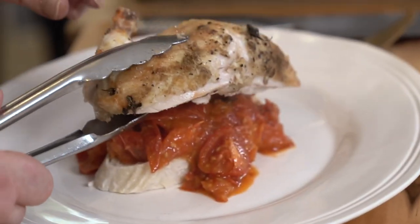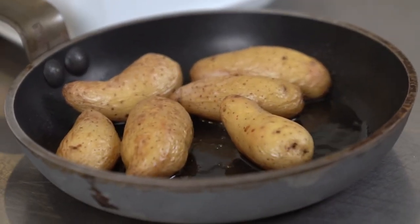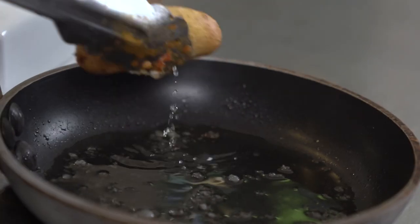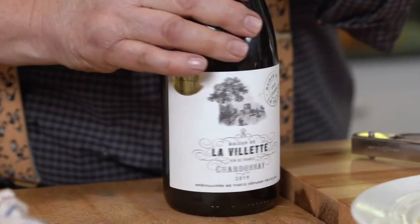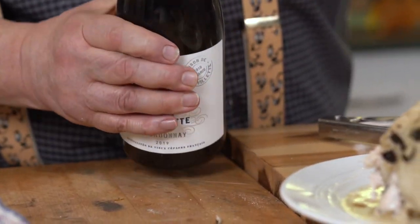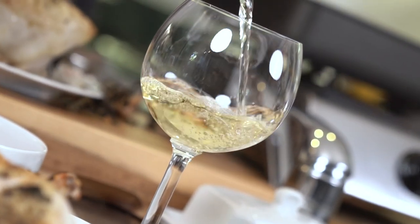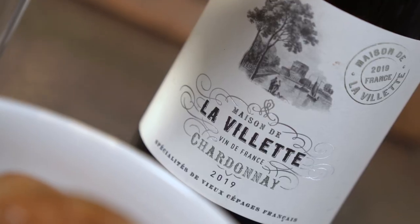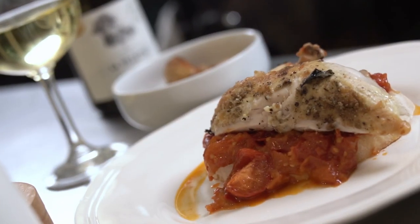To go with that I've got some lovely crispy kipflers, just with olive oil and a little bit of salt. That is good tucker. To go with that we need a big bold white wine, and I think nothing better than a French Chardonnay which has got a bit of oak, a bit of wood. It'll go beautifully with this chicken, jammy tomatoes, and kipflers — what more does a man need?